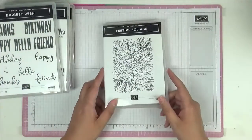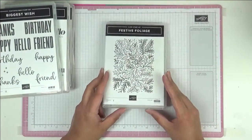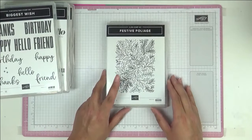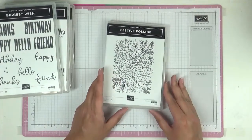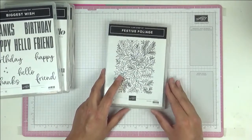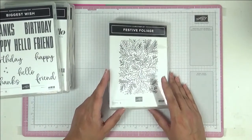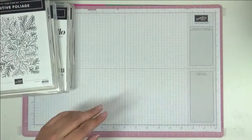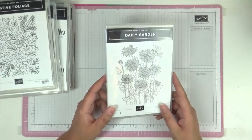This Christmas background stamp is called Festive Foliage. I think I'll use it two ways: tone-on-tone background, or stamp it with Versamark and heat emboss it with clear embossing powder then colour it in. A third option would be silver or gold embossing powder — I think that'll look really cool as a background.